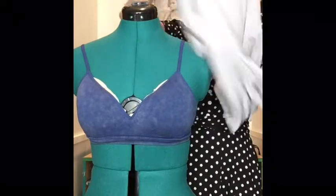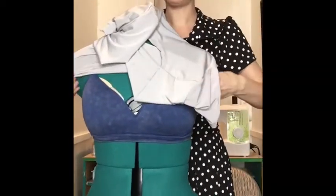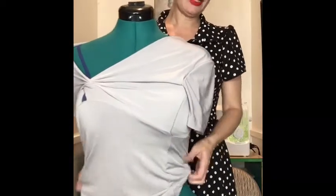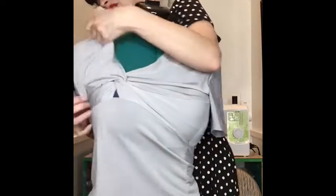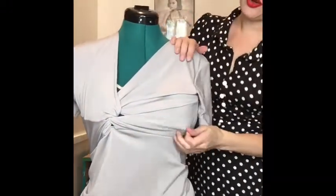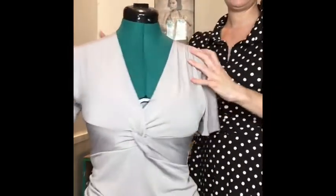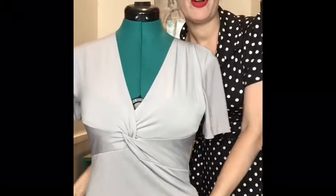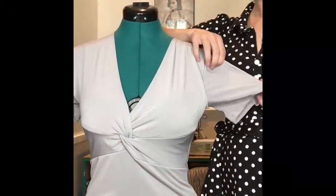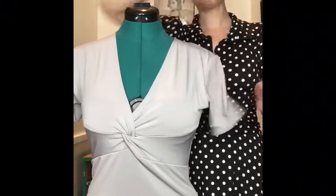Instead of putting darts in, I decided to be clever and just take the excess out of the pattern. But let me tell you my big mistakes. First, I took too much out, so this shirt is tremendously tight — on the mannequin and on me it's too small. Part of that is the change I made, but a big part is that I used two-way stretch instead of four-way stretch, so it just doesn't have enough give.